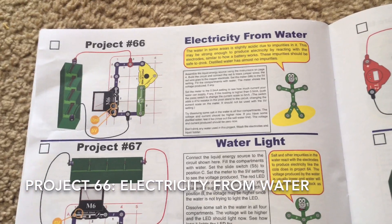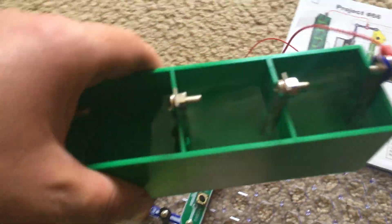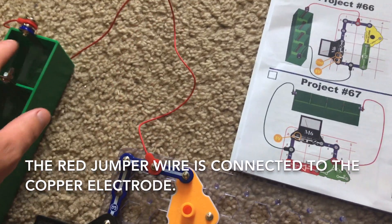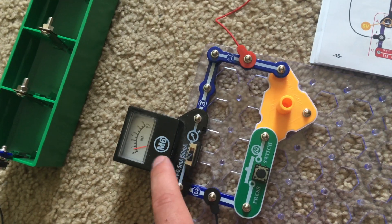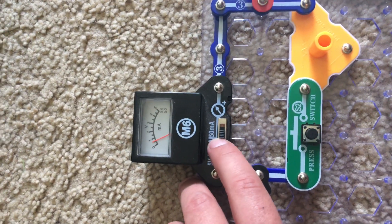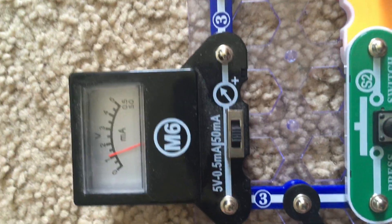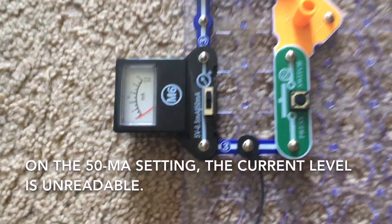The first project I can demonstrate using the liquid holder is Project 66, electricity from water. I filled the four compartments of the liquid holder with water, and the red jumper wire is connected to the copper electrode on one end of the holder. We will see how much voltage the water produces — it looks like it produces just over half a volt. Switching the meter to the 0.5 milliamp setting, it looks like we have just over one milliamp of current. On the 50 milliamp setting, the current is too low for the meter to record.